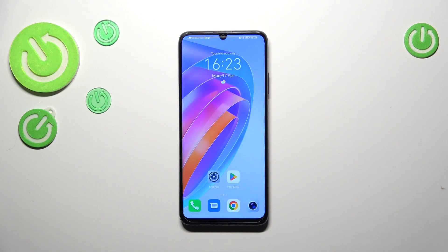Hi everyone. In front of me I've got the Honor X7A, and let me share with you how to add a fingerprint to this device.